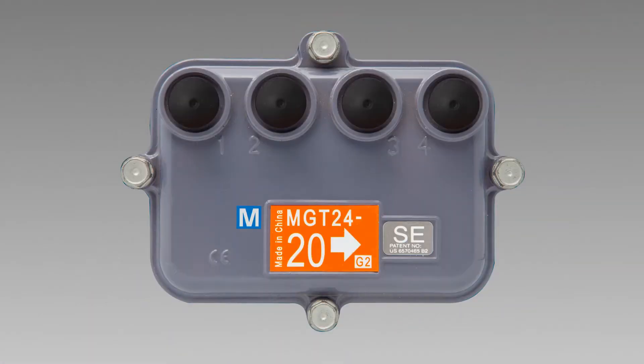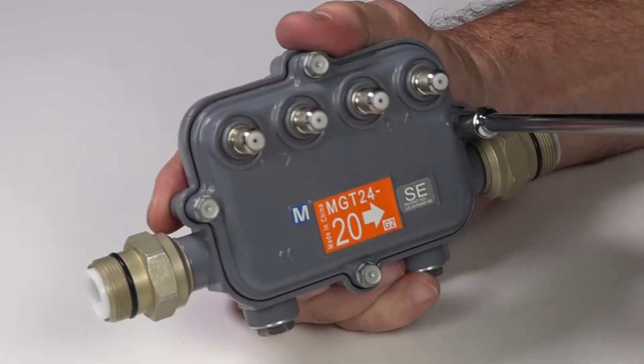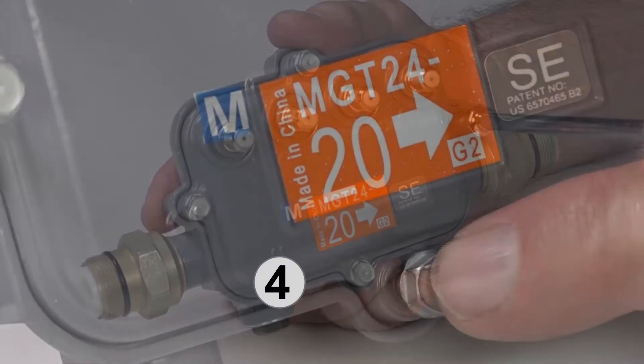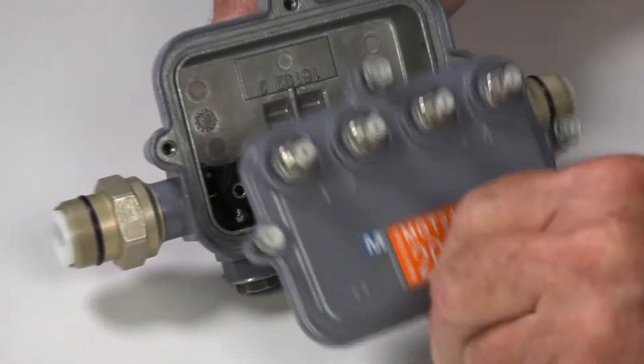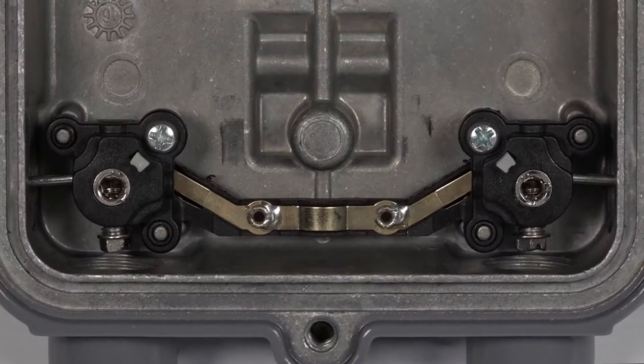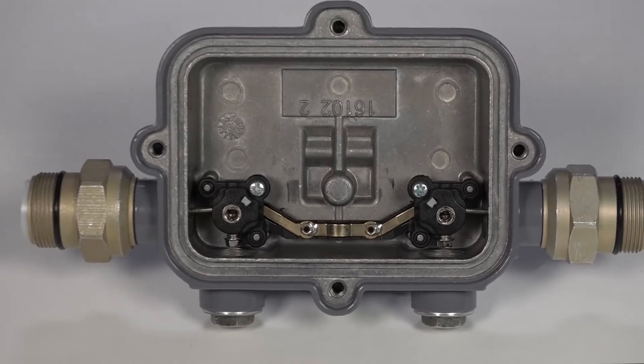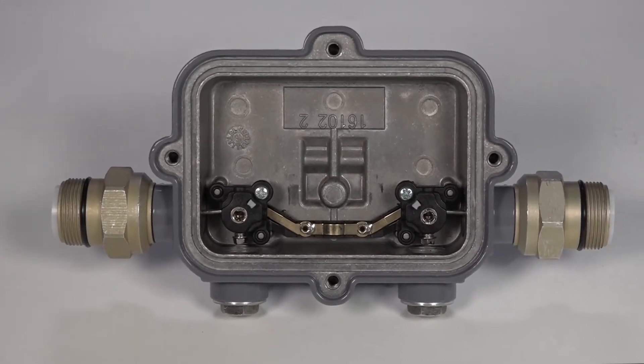If you are doing a faceplate replacement on the strand, start by disconnecting all the house drops from the installed faceplate's F ports. Use a 5/16th nut driver to loosen all the bolts on the faceplate. Pull on the bottom center bolt — the one closest to the DB label — to lift off the faceplate. Also inspect the replacement faceplate for proper RFI gasket and rubber gasket.